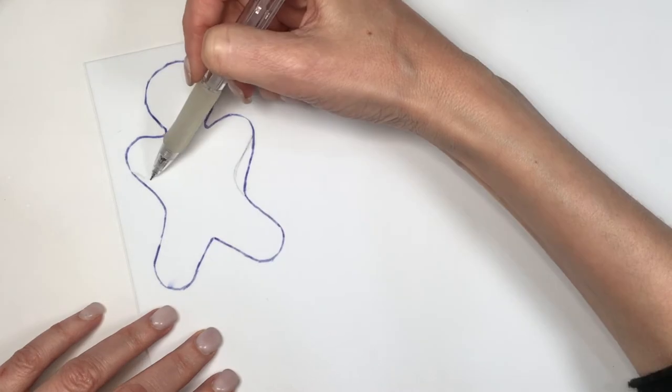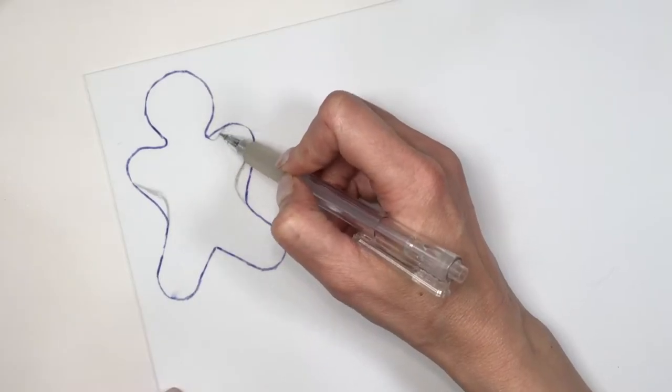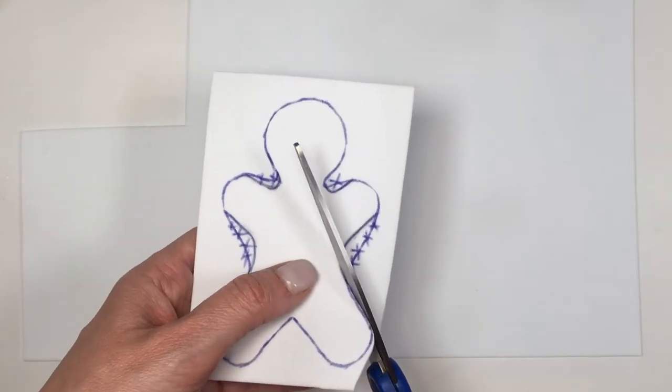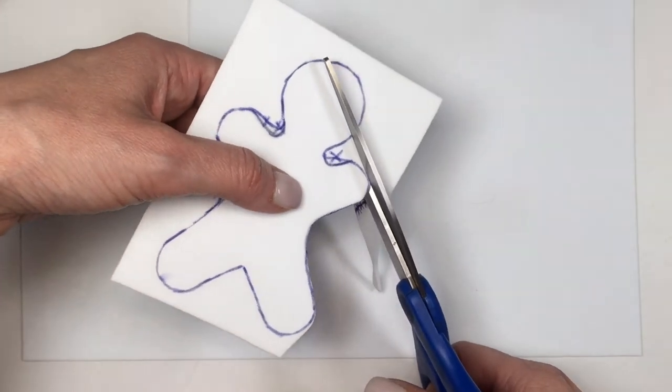At the end I realized I didn't like the shape that much, so I went in with my pencil and worked on the details of how I wanted the shape to be. Then I cut it out. If you like the shape I'm using, I'll have a picture on my blog - if you want to go for this exact shape, just print it.